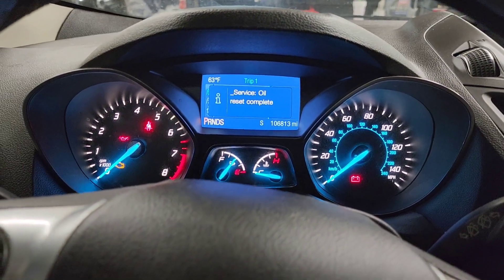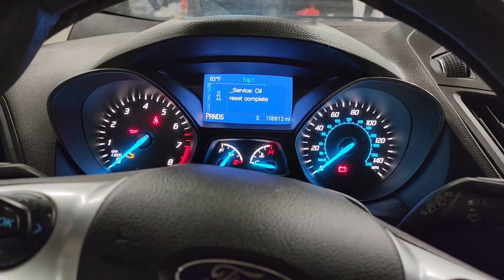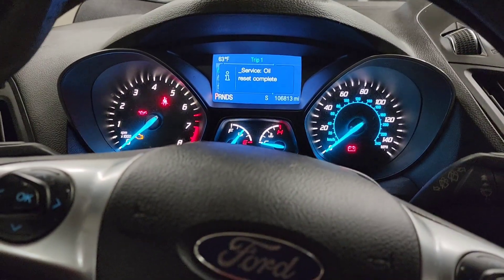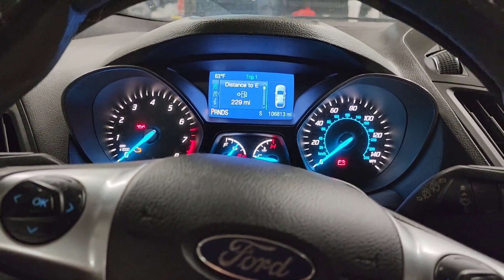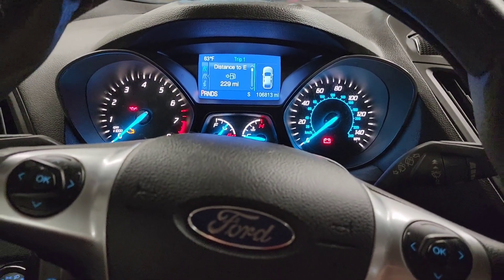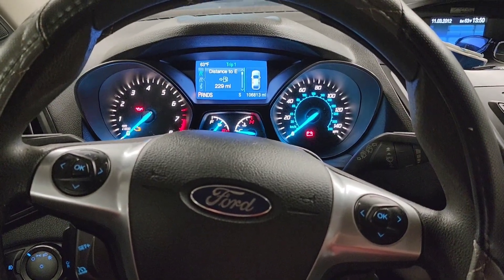You need to hold the brake and accelerator pedals at the same time for about 25 seconds and that's it. Release the pedals and the message is cleared — the car is good to go again. Thanks for watching, please like my videos and subscribe. 2013 Ford Escape, thank you.